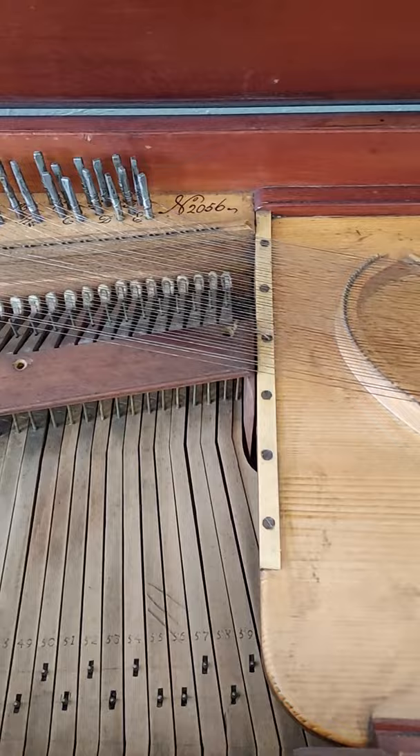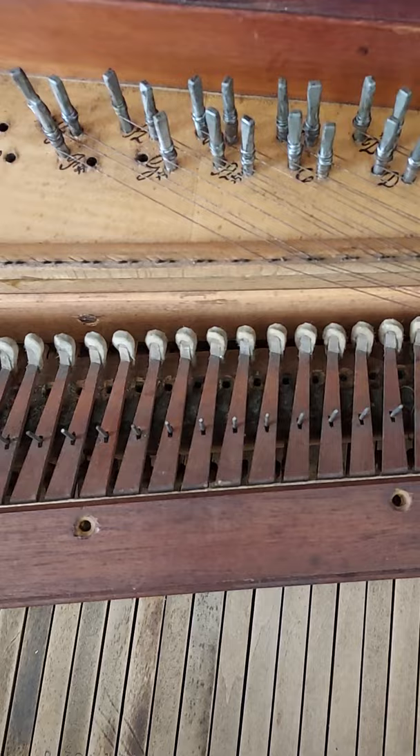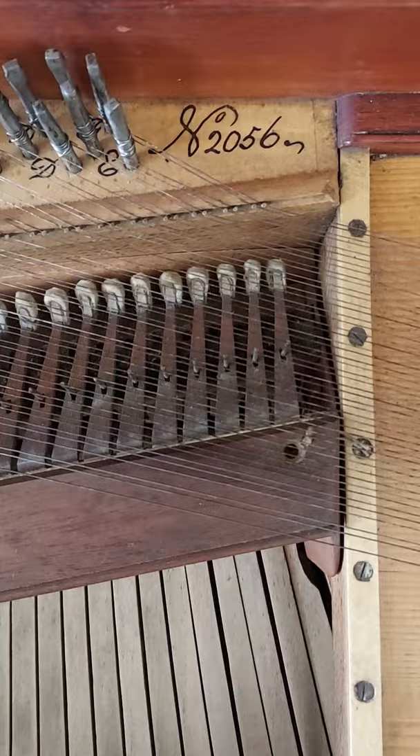Hi David, this is the Broadwood number 2056. I went ahead and ordered some wire from the early music shop last night that shipped out this morning, and I've been talking with David Law about the dampers and I've told him to go ahead and cast them. He was kind enough to offer me a 5% discount.